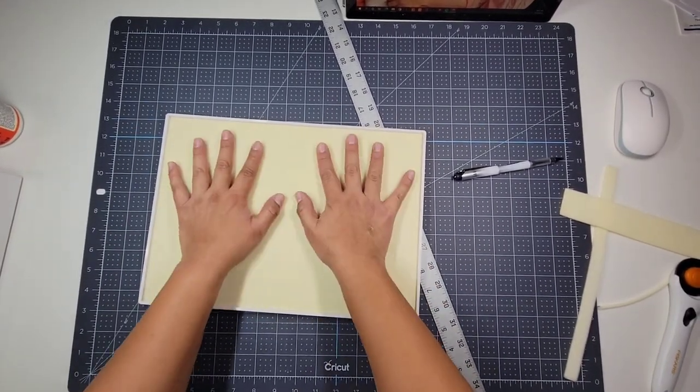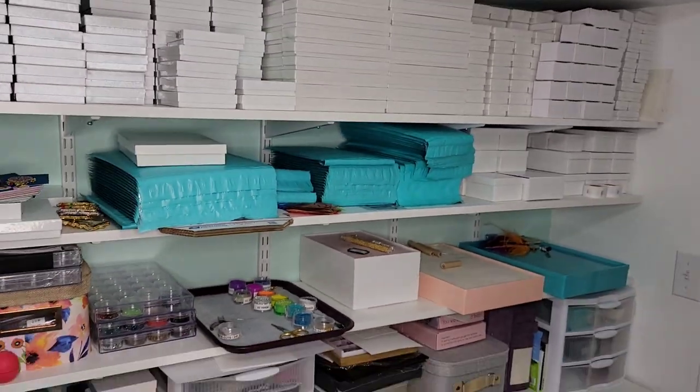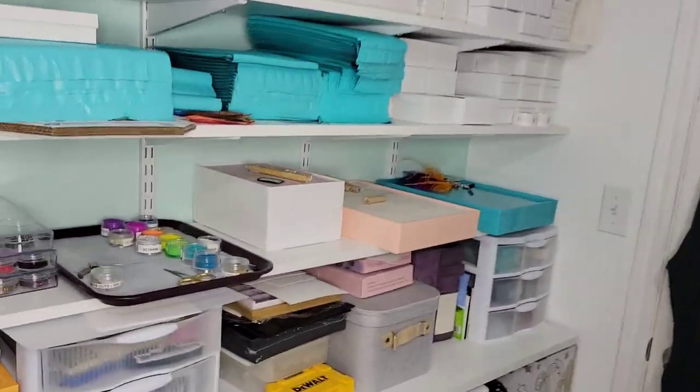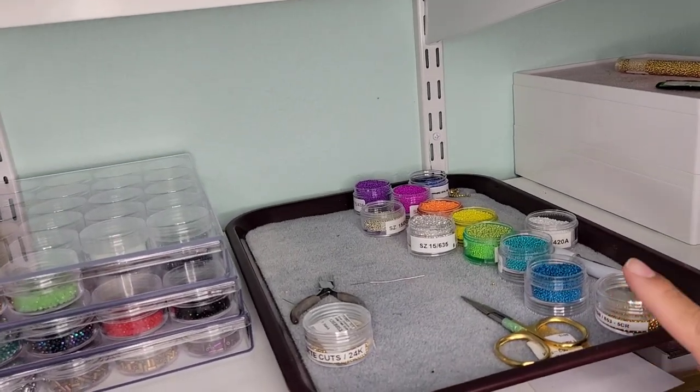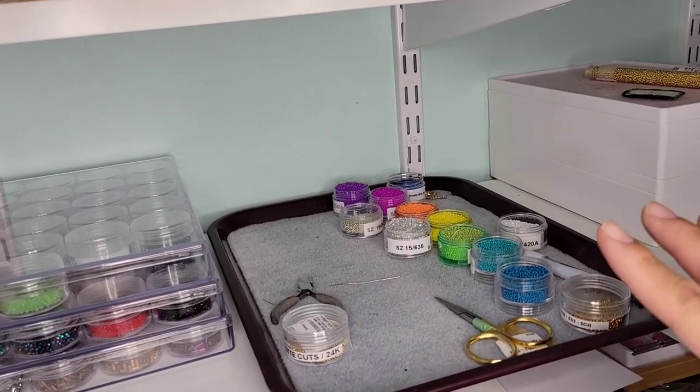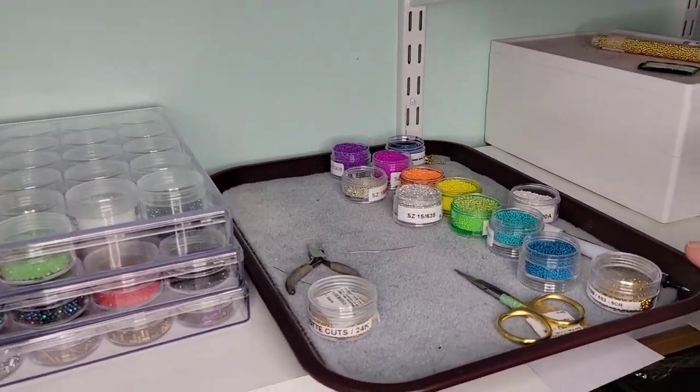This material has some stretch to it. Here is my shelf — this is the full shelf and I just keep my stuff that I'm working on right now. This is from one of the nutcracker earrings I just completed. I like the colors a lot, so I'm just leaving this here to work on it later.